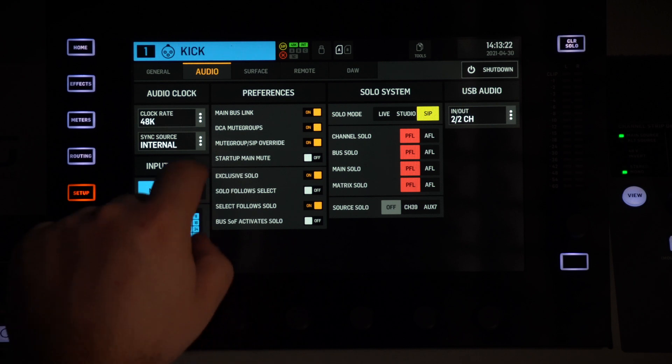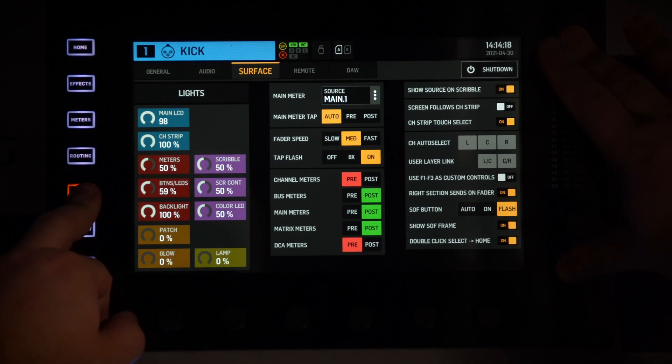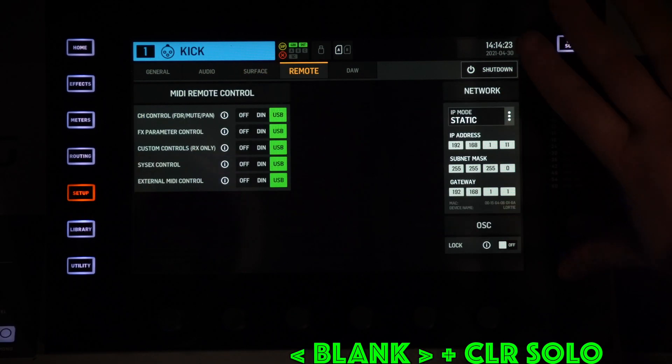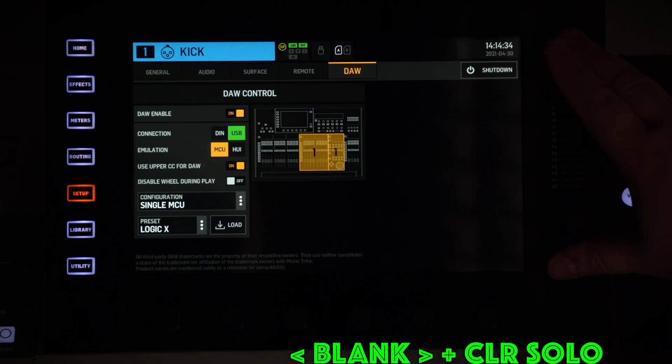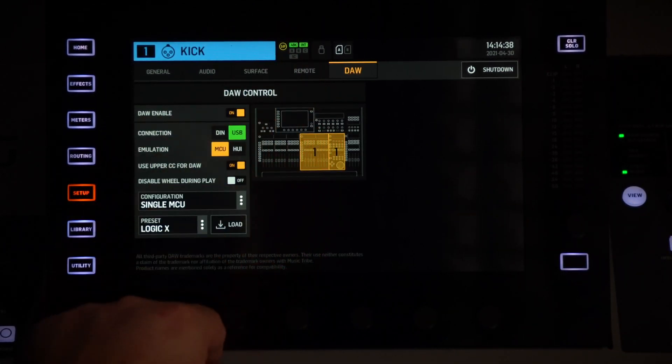Everything that you're doing on the screen does not affect the software inside the console. I struggled a little bit to turn the screen back on — I tried pushing Setup along with those three knobs but it was not working. You only need to press the blank and the Clear Solo. When you press both together the console reloads and the little X here at the top just disappears, which means the touch screen is back.